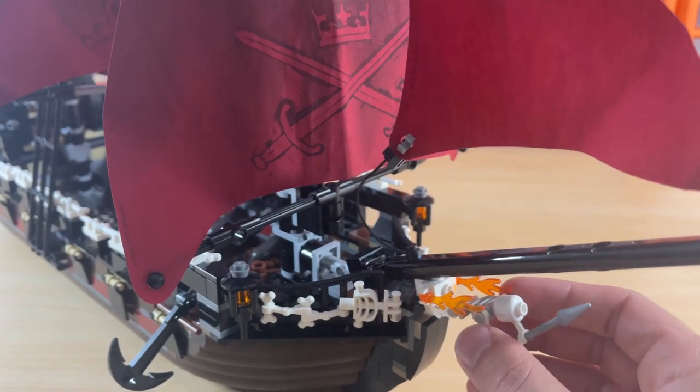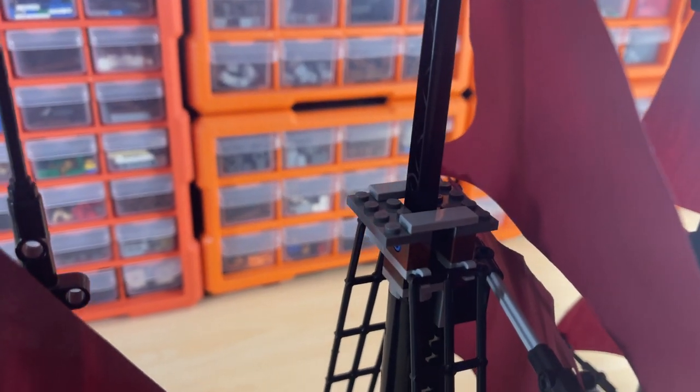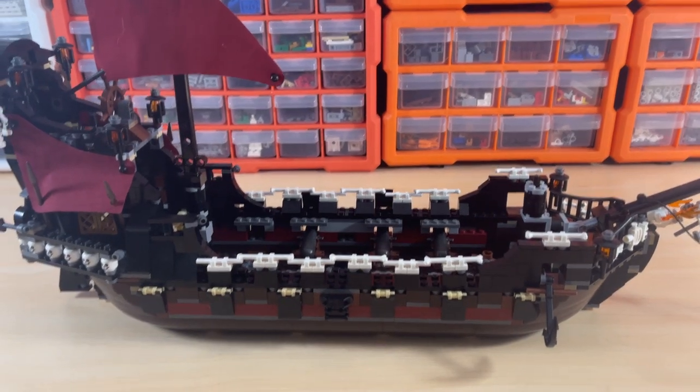I like how the skeleton attaches there, which is really cool. Up here it's a very basic build of the crow's nest area. It's very similar to the Black Pearl build with the clips that attach the mast pieces — the front sails come together the same way.